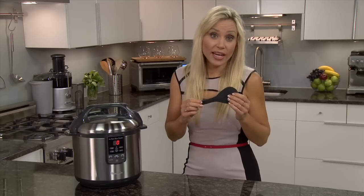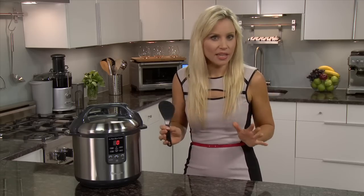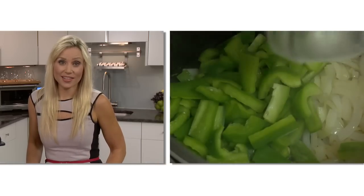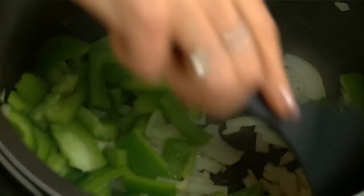Use the included heat resistant spatula instead of a metal one, as that will scratch the non-stick coating of the bowl. Now add in all the other ingredients. If adding things like fresh vegetables, cut them into uniform sized pieces.